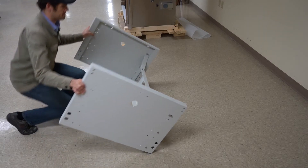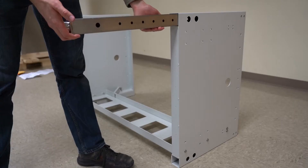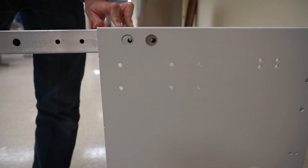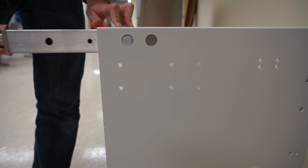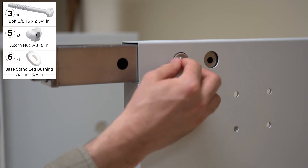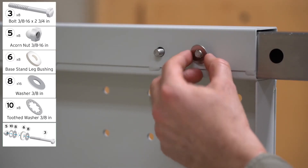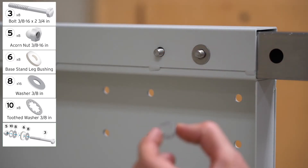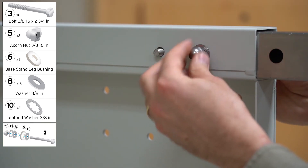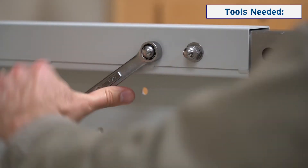Lay the base stand on its back. Push the four leg levelers into the base stand at the desired height and insert bolts to secure them. Tighten all eight locations shown.